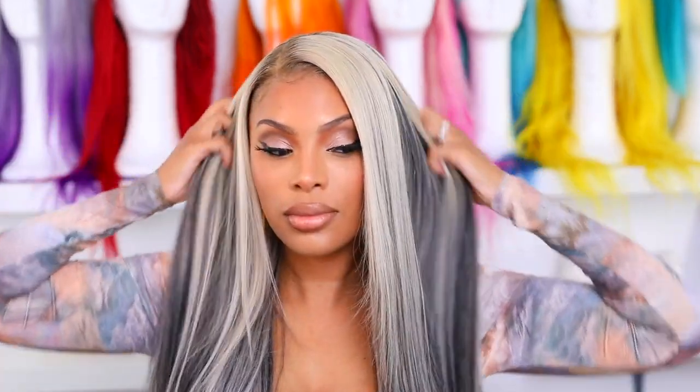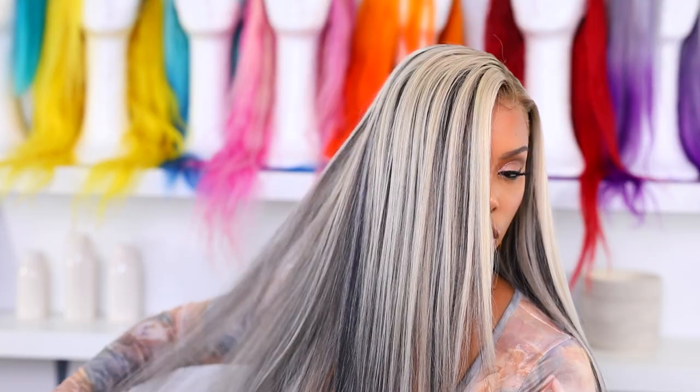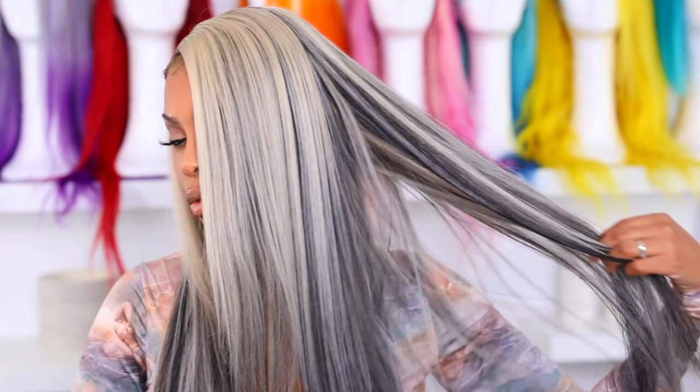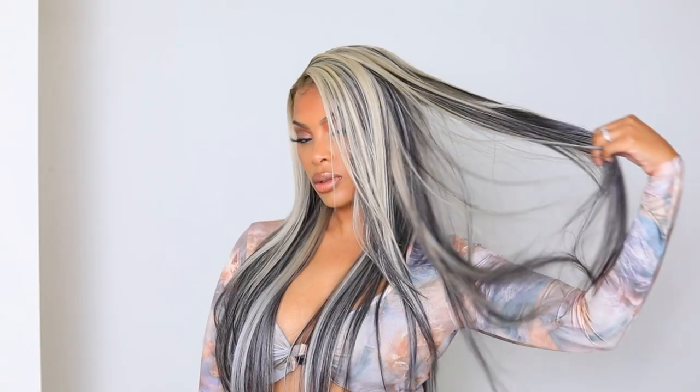Hey everyone, it's Rachelle and welcome back to my channel. I know I was being a little extra in the intro, but I feel like I haven't done anything fun with wigs in such a long time, so that's why I was being all extra. In today's video I'm going to show you how I transformed this very basic 613 wig. I've been wanting to try this black highlighted hair look forever.